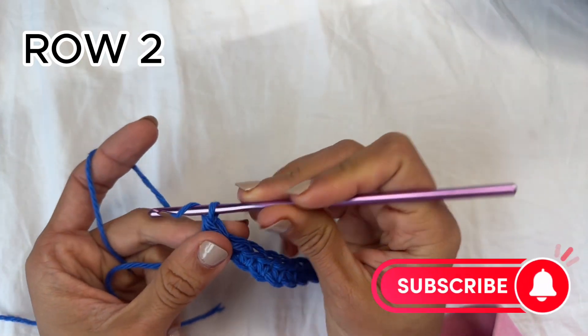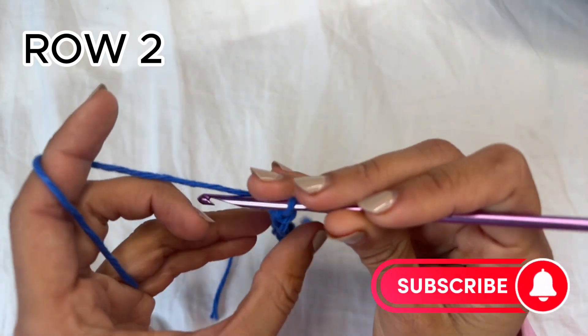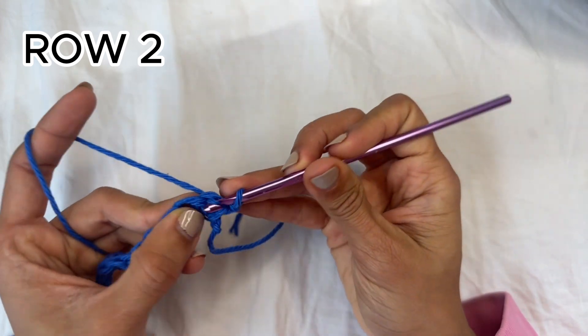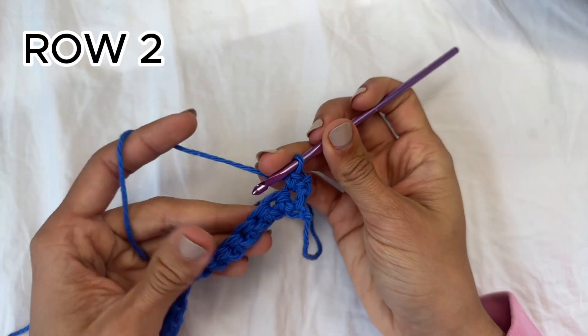For row two you're going to chain one and flip your work. We're going to work one single crochet into the very first stitch, and now we're going to start our row repeat.